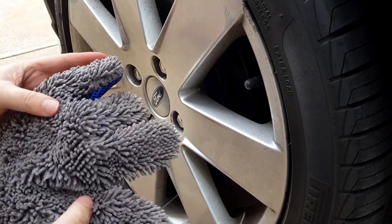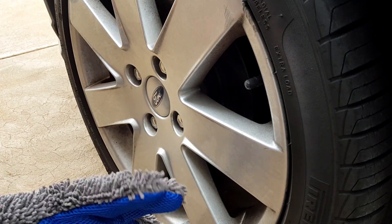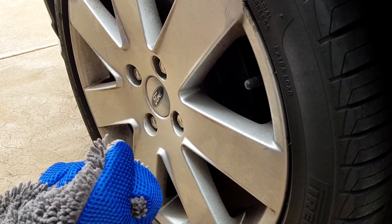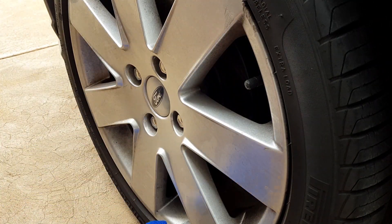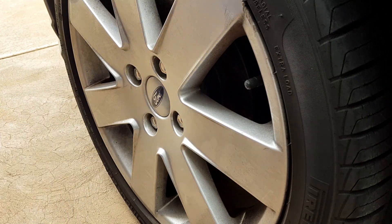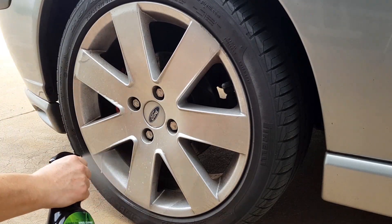I prefer these wash mitts to wash the face of my wheel because there's no chance of scratching. It's double sided — a coarse and a fine side. The fine side is used to wash the face of the wheel and the coarse side to wash things like the tyres or your inner guards. And if I want to, I can use my fingers to get into all the crevices, the lug nuts and the wheel cap. So with all that said, here is a quick time lapse of washing the wheels on this Focus.